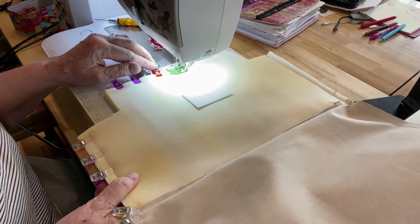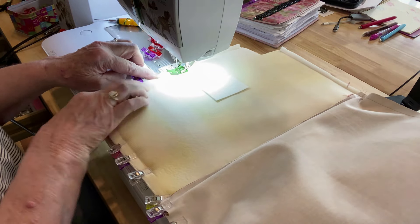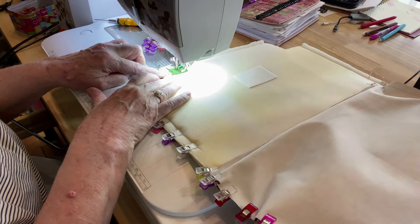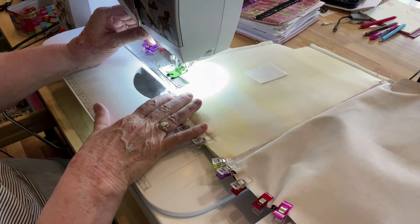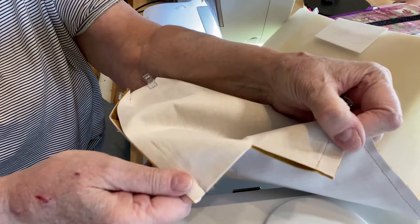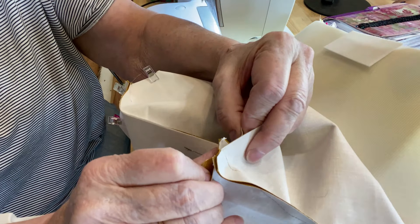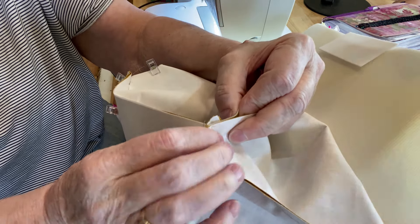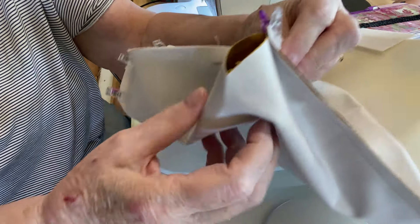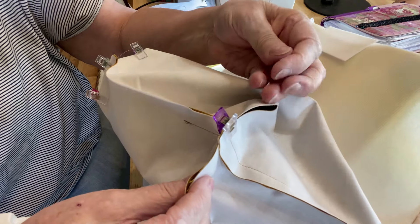We're on the downhill stretch. We'll sew carefully and slowly across the bottom of the bag on the outside so we keep those seams perfectly lined up. Now we're ready to box the corners — those little squares we cut out of the corners, we pull them together, bring them up, clip them together, and that's what gives the bottom of the bag an actual bottom and corners.